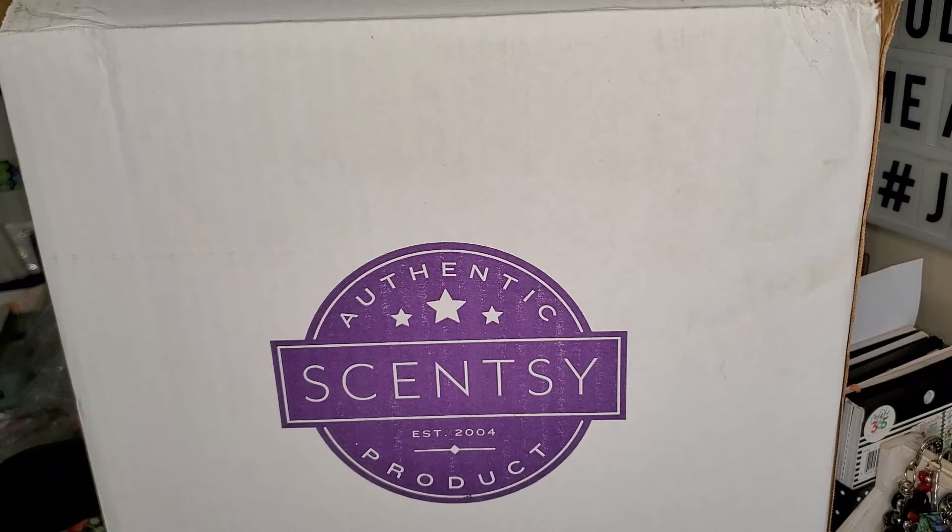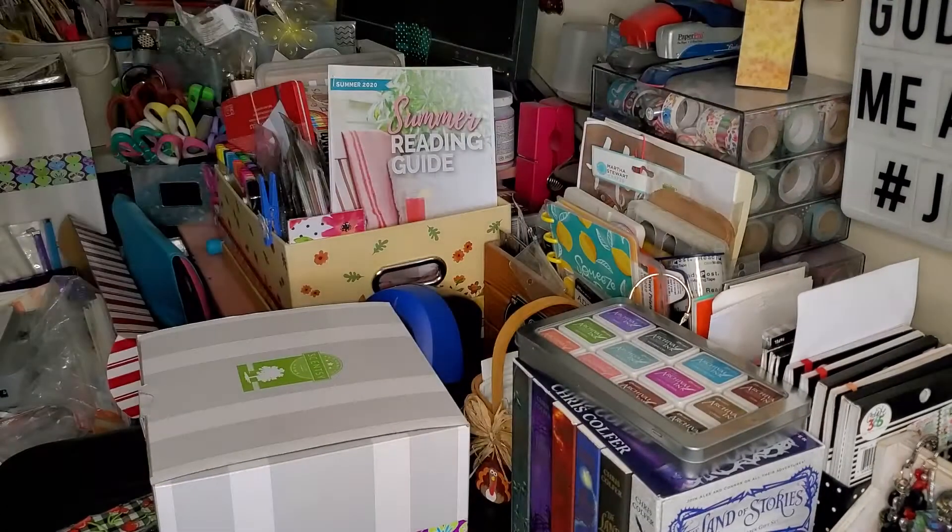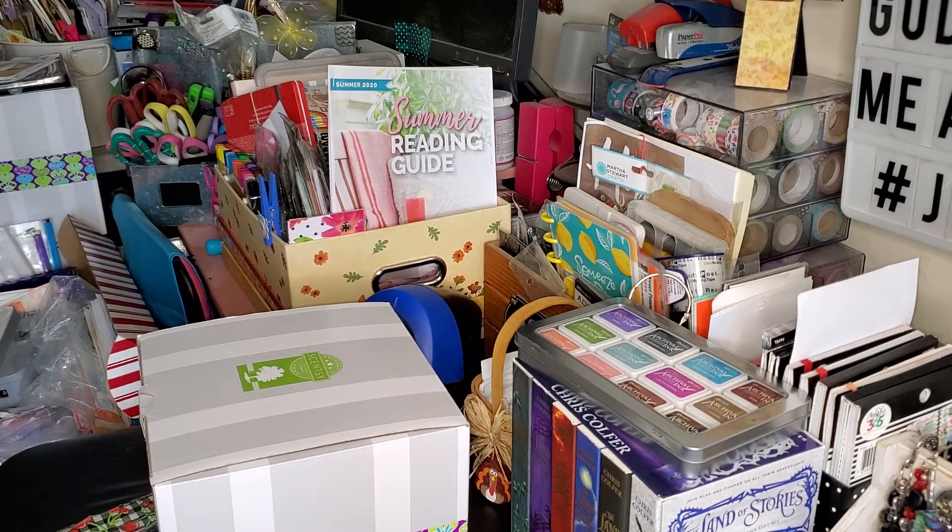So today guys, I have a Scentsy haul. I just received this package maybe 10-15 minutes ago, and I sanitized it and brought it in and took some things out so that the video would move a little bit smoother. And we're going to go ahead and get started.